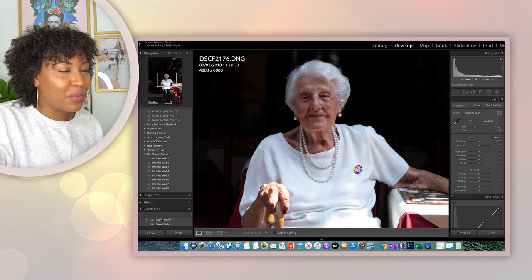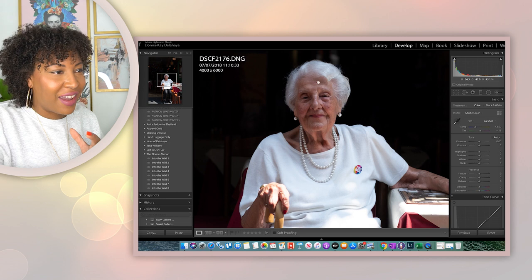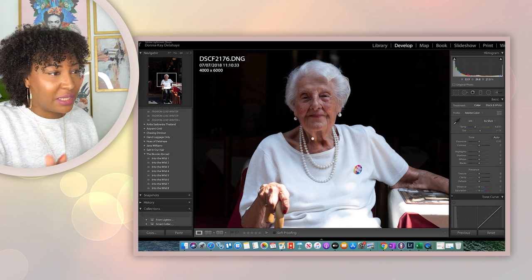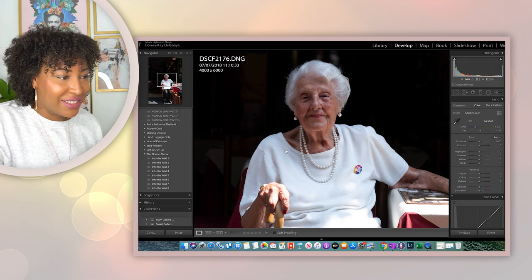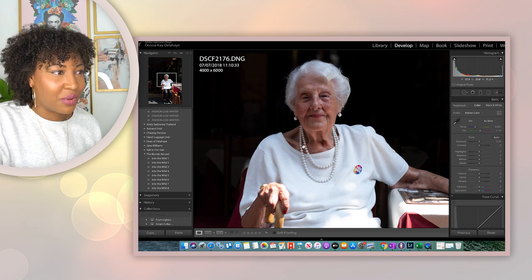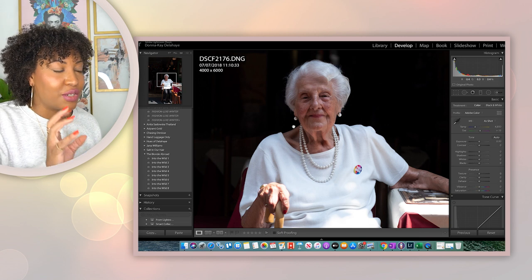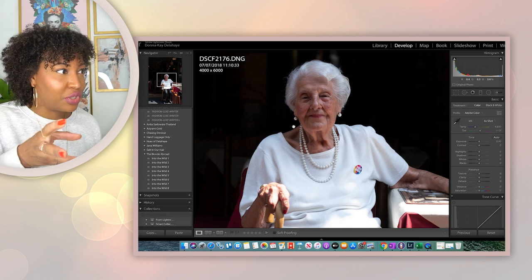Everything was so impeccably detailed — her hair, everything — that this lens captured. I saw her and I just thought, this lady is beautiful, and this camera really shows how impeccable she looked on the day. Everything was captured: the lines on her face. It's just amazing. And this was at an F-stop of two.